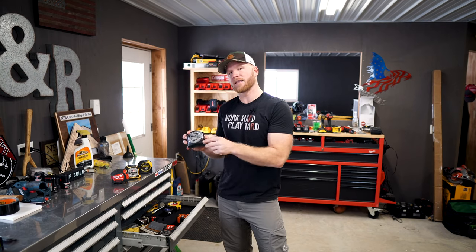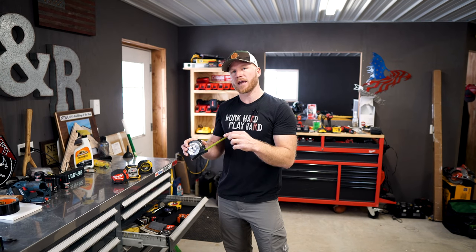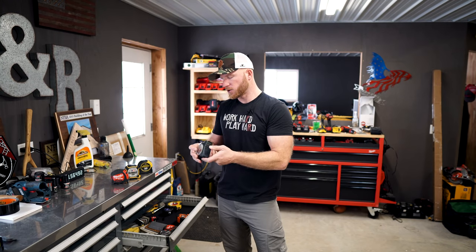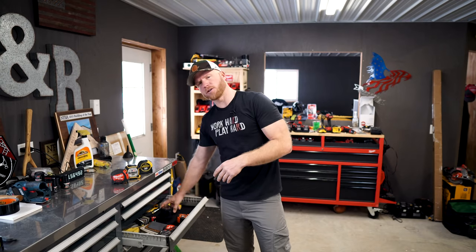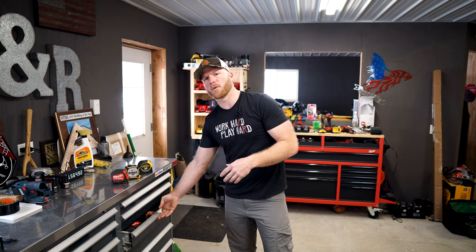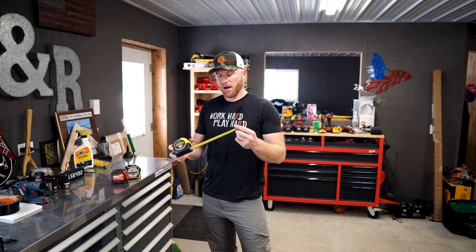I just want to make a quick mention — I don't even know if you can still buy the Fat Max Extreme. I haven't seen them, but this actually was one of my go-to tape measures for the longest time. RIP, this was a good tape measure. Maybe you can still buy them, I don't know, but they're not in my local stores anymore.